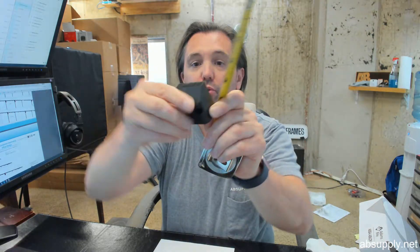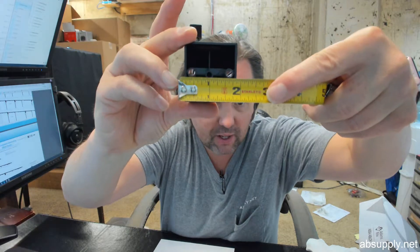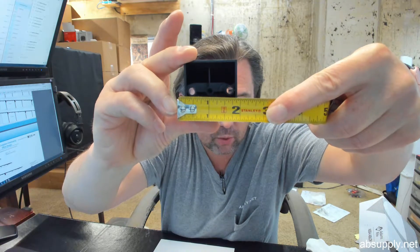There are a couple of screw holes, and it's important to take note that screws are generally not included with pieces like this and would be considered a separate item. If you need screws, let us know and we will help you determine what screw you need.